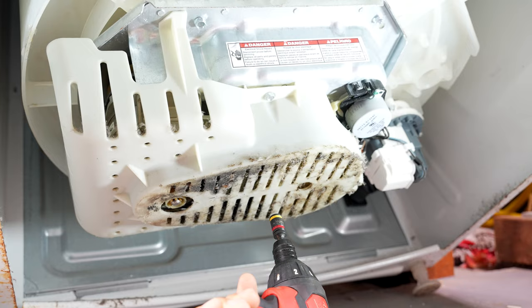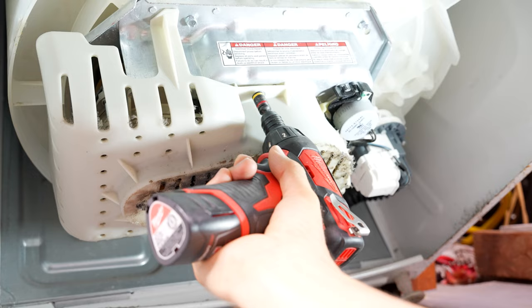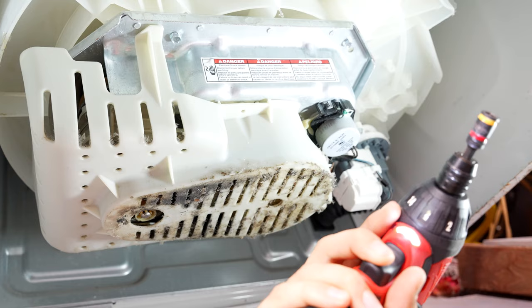To get to our shift actuator, we're going to have to take this white cover off on the bottom, which is held in by just two 5/16 screws. One is in the front, and the other one is in the back in the same location.